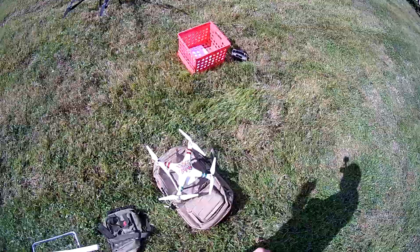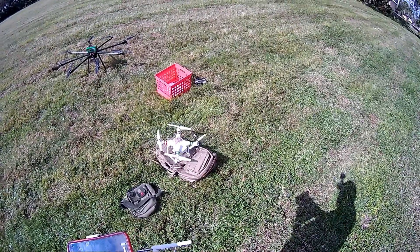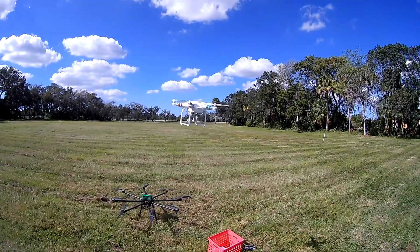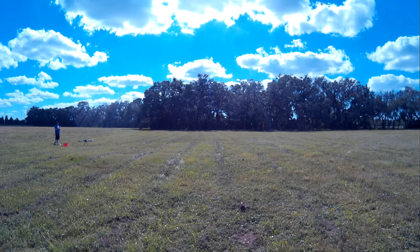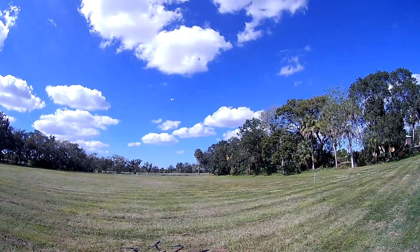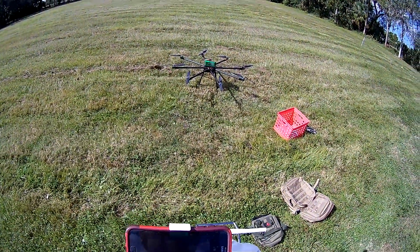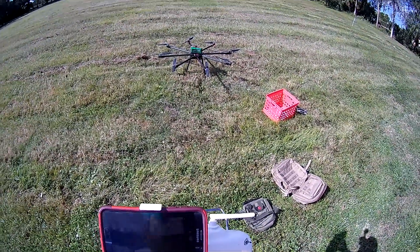We're going to send up this DJI Phantom 3 as our stationary camera. Let's start up. We're going to have it fly up there and go up a little bit more, then turn it around and lower the gimbal a little bit.